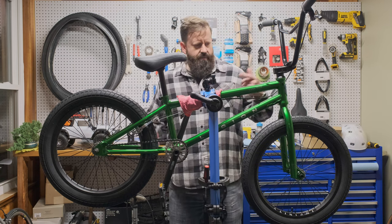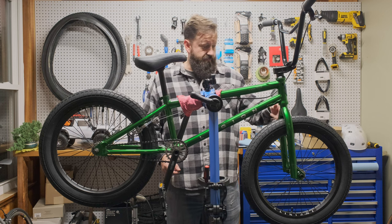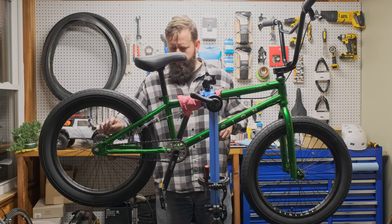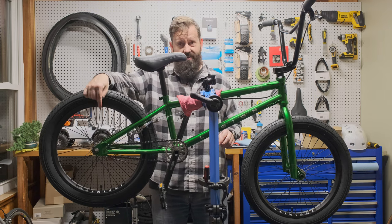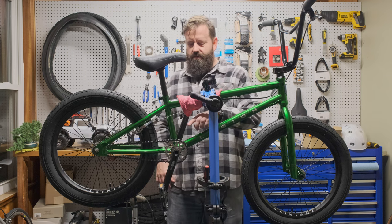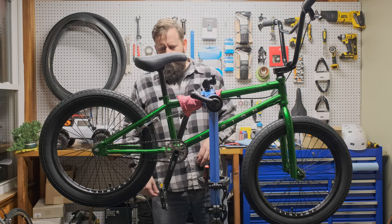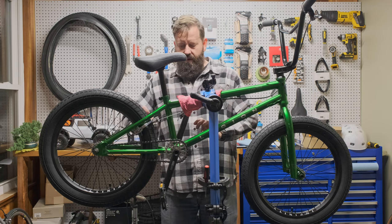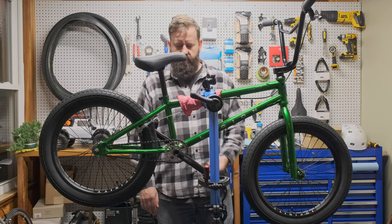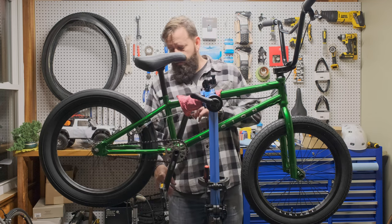Yeah, the Legion L100 — we've got full chromoly frame, chromoly handlebars, chromoly fork, sealed bearings in the rear hub. It's a 25-tooth and a 9-tooth, which is also kind of a new thing for me. When I used to ride BMX it was a 44-16, I believe, or 45-16. But they went with a more compact gear — same gear ratio but more compact so there's more ground clearance so you don't bash your chainring on stuff. Chromoly cranks.